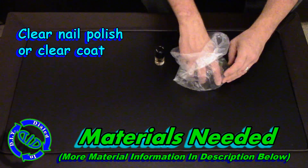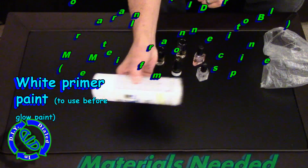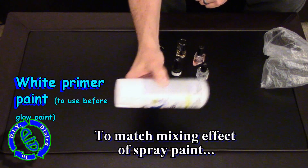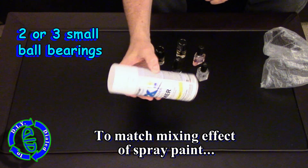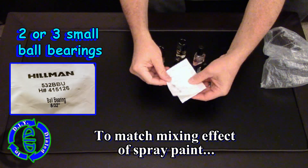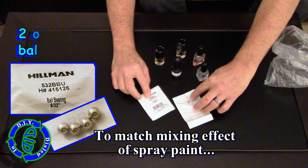To make a glow-in-the-dark item like the glasses you just saw, all you need to do is get yourself some clear nail polish or clear coat and some white primer to prep the materials that you're gonna make glow. And just like using spray paint, we're gonna have to shake up our paint to mix it up really well first, and we're gonna add two or three small ball bearings to help with that process.